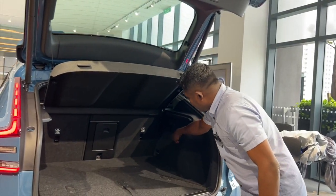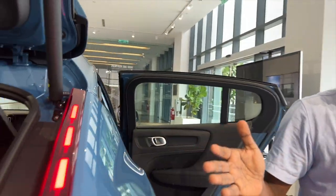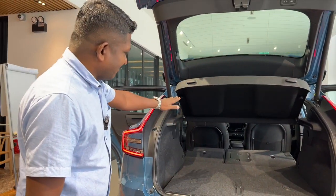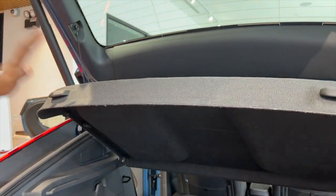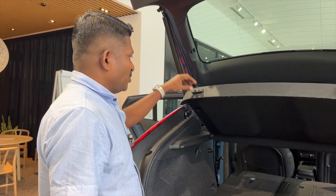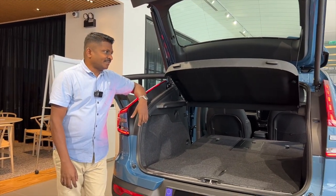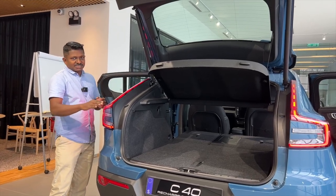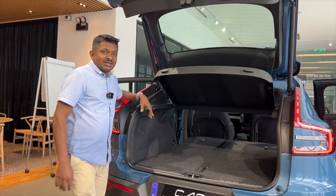Unfortunately there's no interior lever to fold the rear seats — you have to go to the back to do it. But once folded, you get a flat, generous load space. One improvement I wish they'd made is that the tunnel cover can't be stowed below, so it takes up room. Boot capacity compared to the XC40 is only marginally less — the coupe roofline costs you about three or four centimeters, but otherwise they are essentially the same.